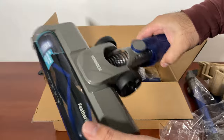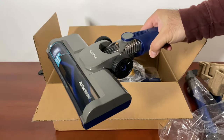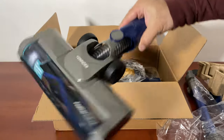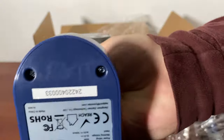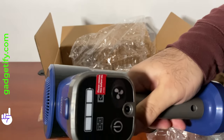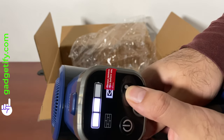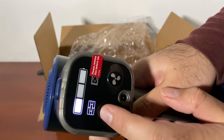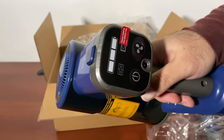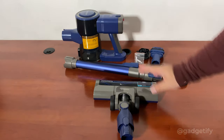The head rotates 90 degrees and 180 degrees, giving you the ability to maneuver around your chairs and furniture for cleaning. This is the main unit - you have this area to turn it on and off, and you can change from carpet to tile mode. Pretty straightforward.